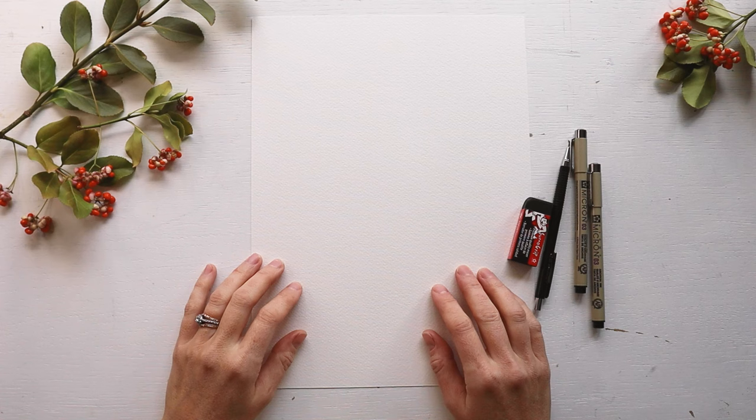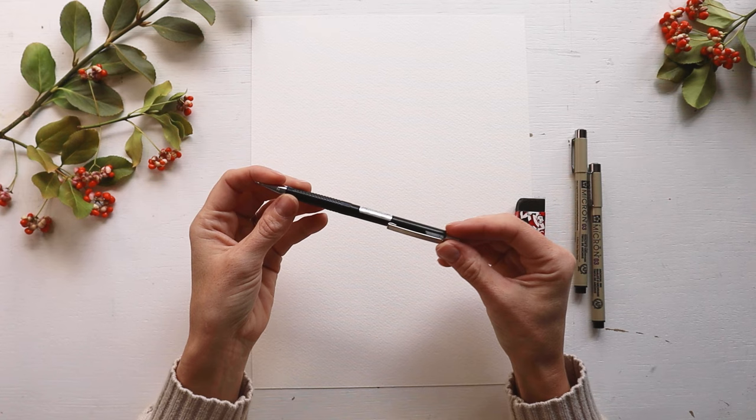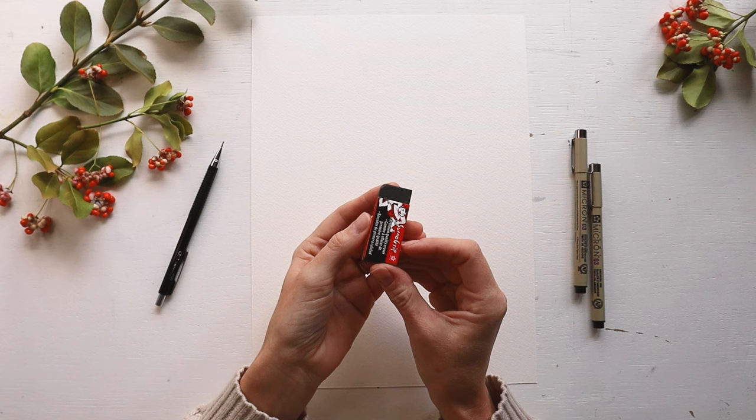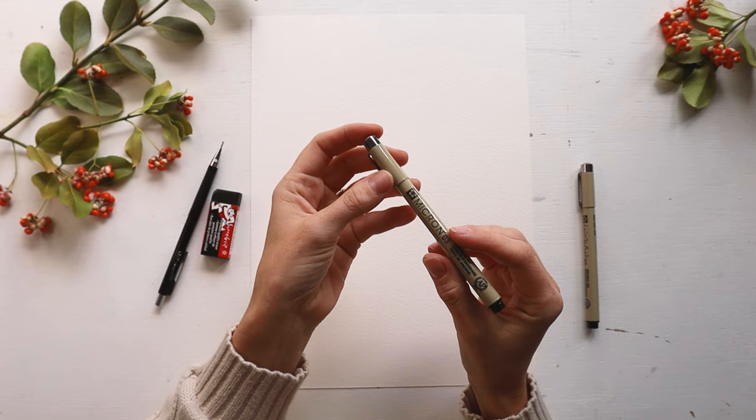To start you'll need a few basic supplies starting with paper. Here I'll be using a Strathmore cold pressed watercolor paper just because I love the thickness and the texture that it has. You'll need a pencil for your draft as well as a good quality eraser and a fine line black pen. I'll be using a Sakura of America Micron in size 03. So go ahead and grab your pencil and let's start with the draft.